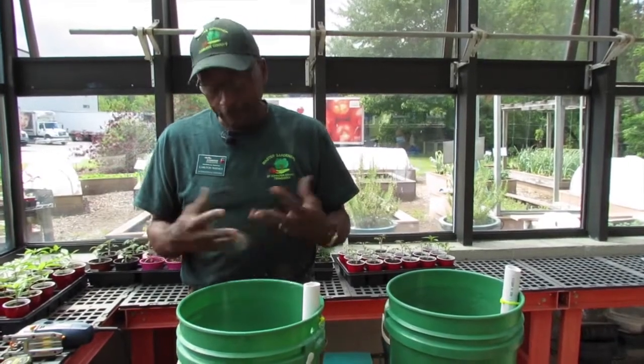This bucket should last several seasons. I've been growing bell peppers in it for at least five years. So good luck.